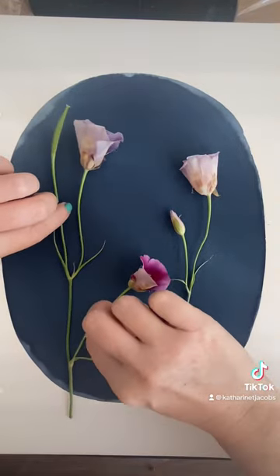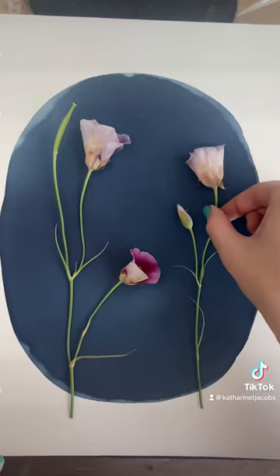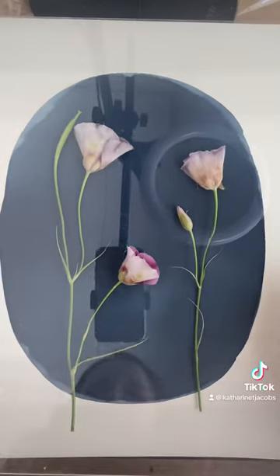Now I'm going to stretch that little lily out, make her look real good, and make my little adjustments. And I'm going to squish it with the glass.